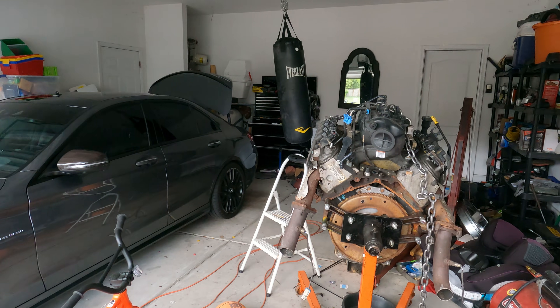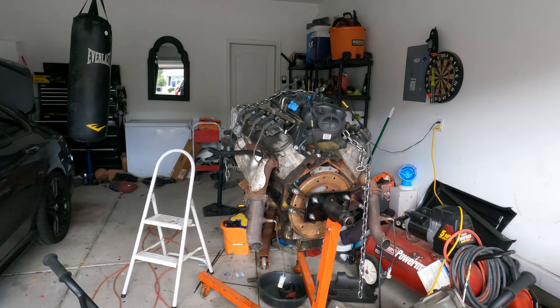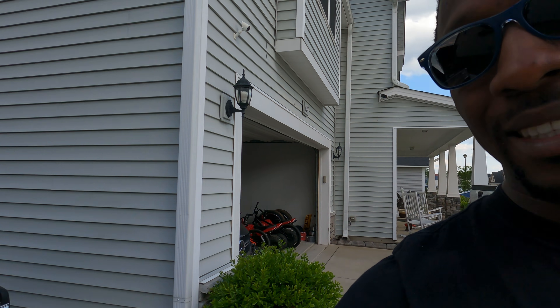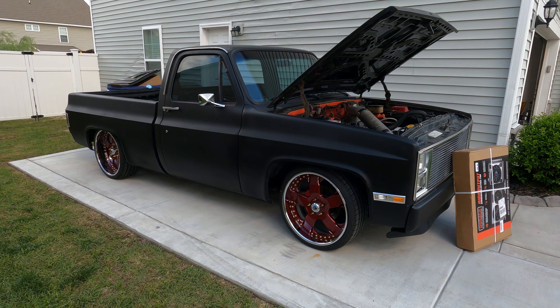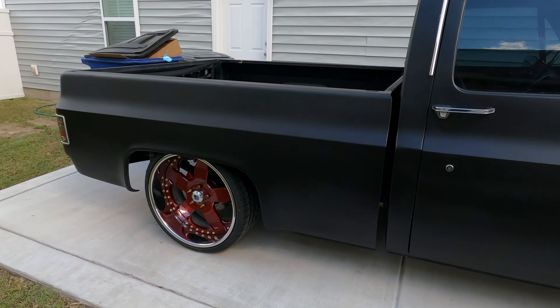We still got this motor here that's going into the C10, unless I can find another motor that's got everything done to it that I want. I'm just trying to minimize the amount of work I have to do — one thing at a time. First thing I did, I got these wheels on here, if you didn't see that in the previous video.